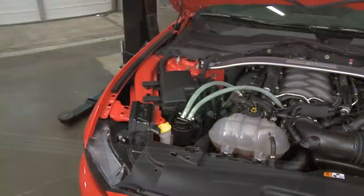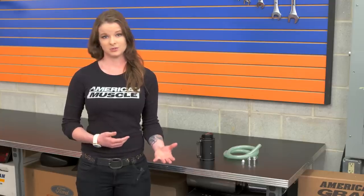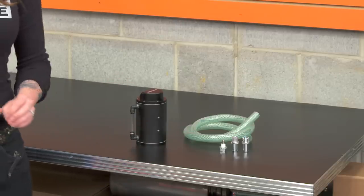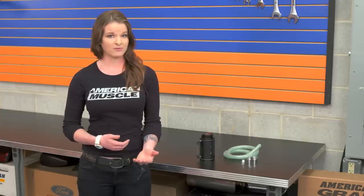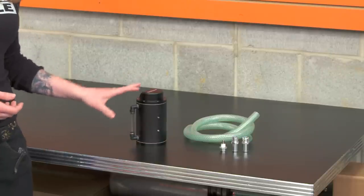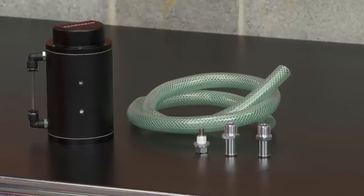This is a universal catch can — it's not a direct bolt-on or direct-fit can, so you can mount it anywhere it best suits your build, within limits of course. This can is made from aluminum and it has a nice finish, so it's going to look good under the hood. They also make a carbon fiber version of this can if you think you might like that one better. The can also has a fill indicator on the side which will let you know when you need to empty the can, and it has a 16-ounce capacity.